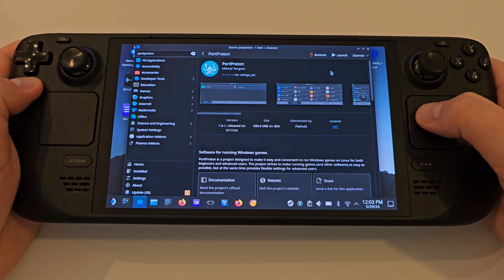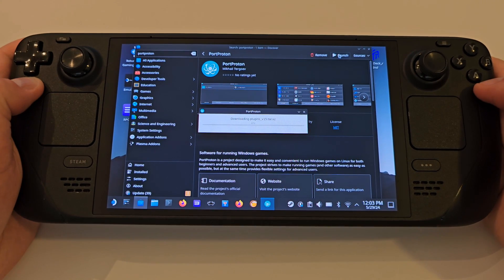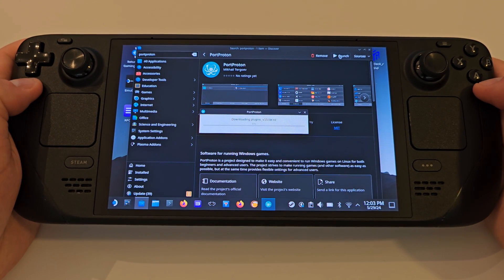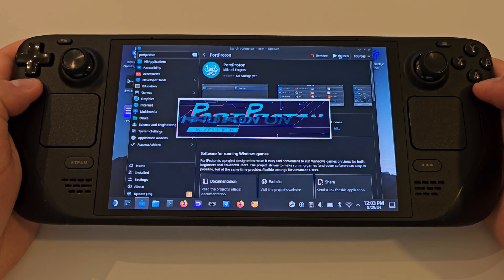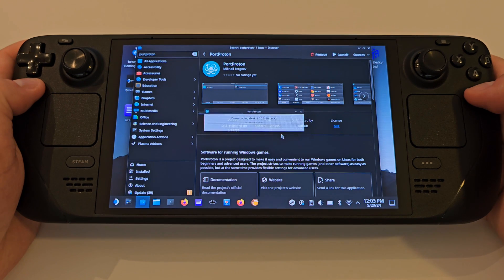What this program does is handle the majority of prerequisites for the Ubisoft Connect launch, and for X Defiant to be installed as easily as possible. Once Port Proton is installed, we want to open the application and go through several stages of waiting for initial downloads for dependencies to complete, which can take several minutes depending on your internet connection.